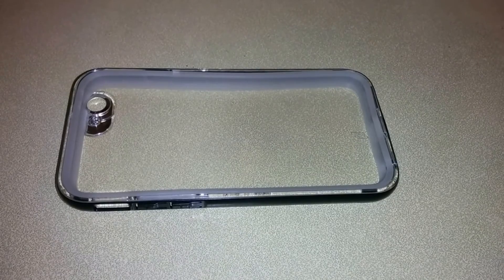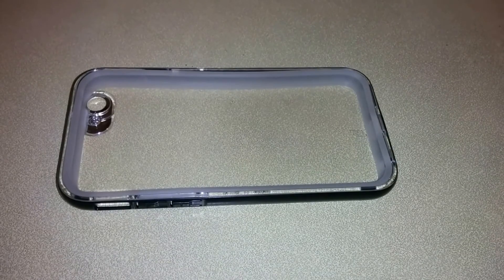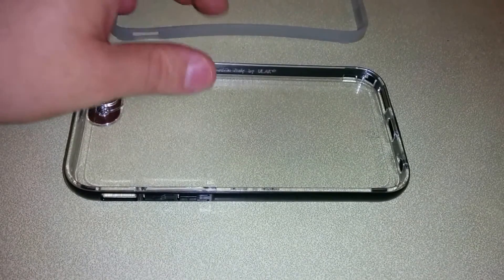Let's get into the features. The feature is turned on in Settings, Accessibility, Notification with Flash. The first piece of the case is the actual bumper that helps with the ring around light.